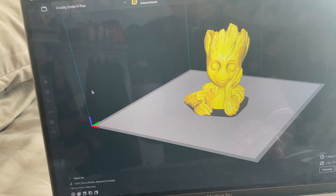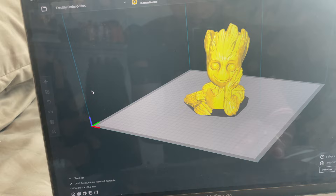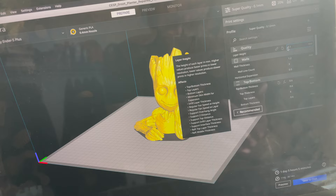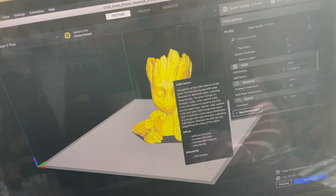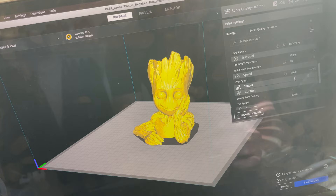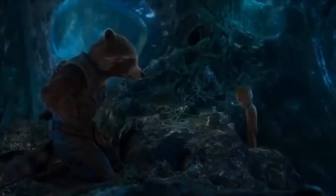I'm here in Cura. We've got the model all loaded up. I've actually scaled this down to about 80% because it's pretty huge and I've determined that's roughly the size I want. I'm going at a 0.1 millimeter layer height because I want the highest quality I possibly can since it's going to be painted and I don't want any layer lines to show — basically saves me a lot of work in the painting stage. I am using the lightning infill pattern just to make this go faster, printing at 150mm/s. This is going to take a day and five hours to print, so I better get started.